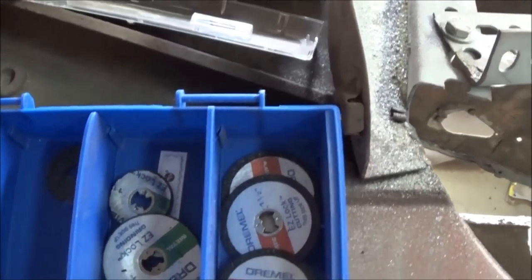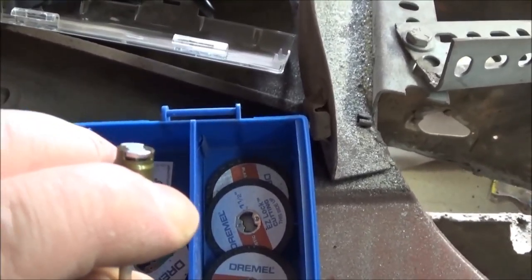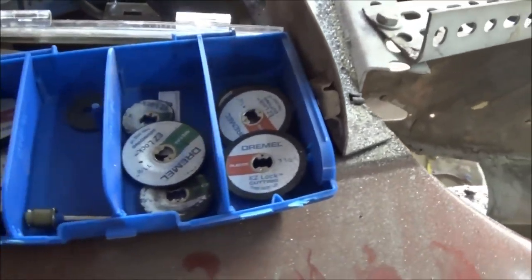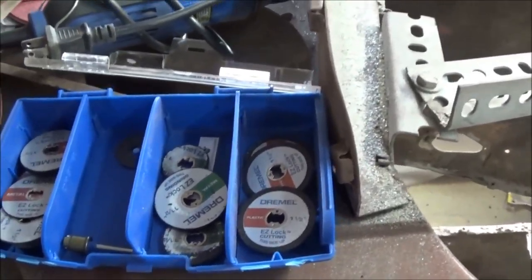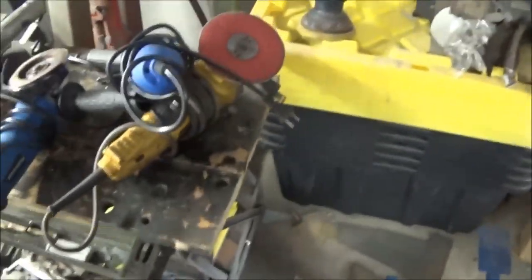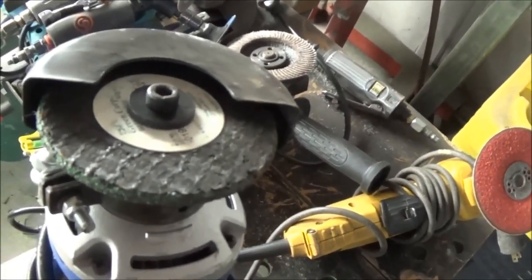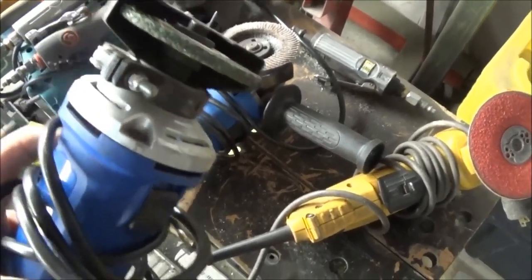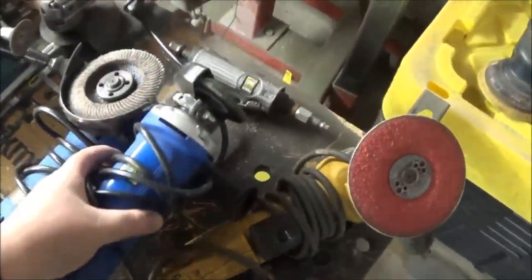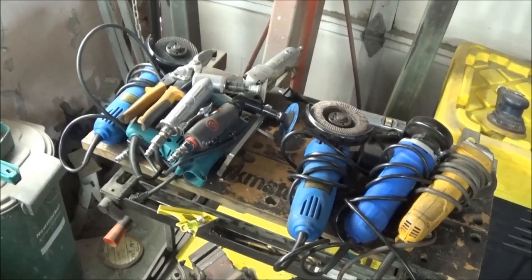The Dremel grinding discs are fairly expensive — about eight bucks a piece — but they're really good for getting into tight areas and they do the job quickly. The EZLock Dremels come with a spring-loaded mandrel so you can swap discs in and out very quickly, which is much better than the old screw-on type that only lasts about 30 seconds before it breaks. The only drawback is the cost. I also use a 3M weld grinding disc on what I think is a three-and-a-half-inch cutoff tool fitted with a grinding wheel.